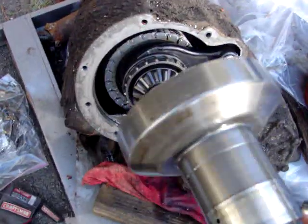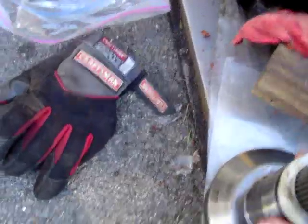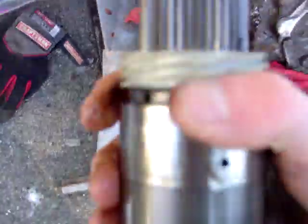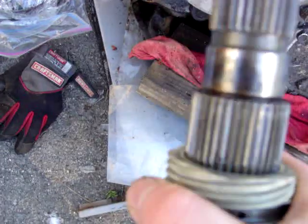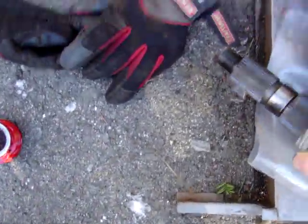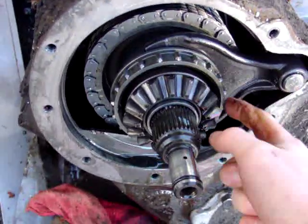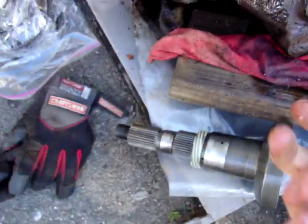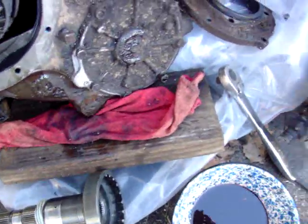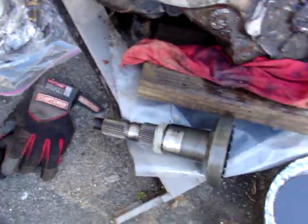This one worked perfectly — it never slipped or popped gear or anything like that. It had a little bit of bearing discoloration that was already on it, and the ridge in here was a little worn, but that's just how it works with the collar and how it slips onto these little spline shafts. It never gave me any trouble and it worked really good. That's the NP203 spline shaft install — pretty straightforward.